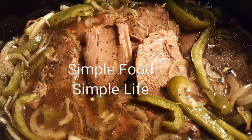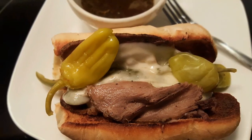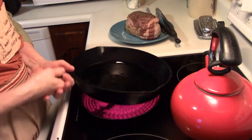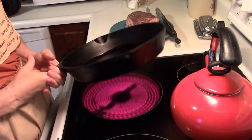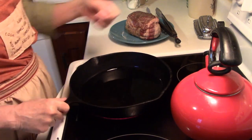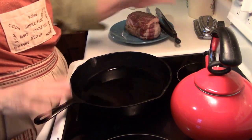Today on Simple Food Simple Life, we're going to make Italian beef. Hello, it's me Robin with Simple Food Simple Life. Thanks for joining me in my kitchen today. I'm going to show you how I make Italian beef.